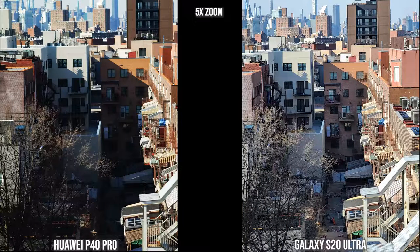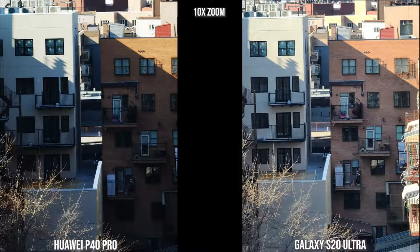At 5x zoom with the Galaxy and the Huawei, the Huawei has the natural darkness you'd expect given the sun's position at this point. The Galaxy brightens it up so you can see more detail at 5x. Moving into 10x zoom, the Huawei is a sharper image even with more shadow, while the Galaxy is sharp but a bit faded on the building on the right. The Galaxy can go to 30x, 50x, and 100x zoom, while the Huawei goes to 50x.